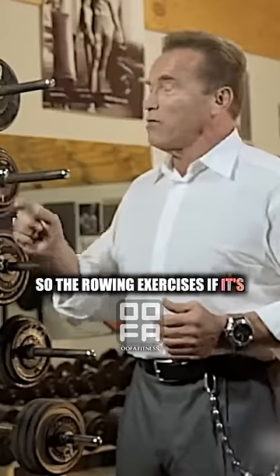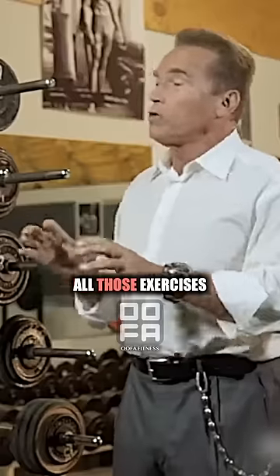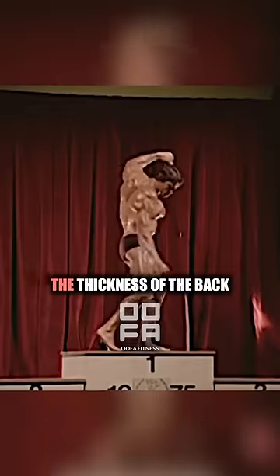So the rowing exercises — whether it's t-bar rowing, one-arm rowing, wide-grip rowing with a barbell, or cable rowing — all those exercises are specifically for the thickness of the back.